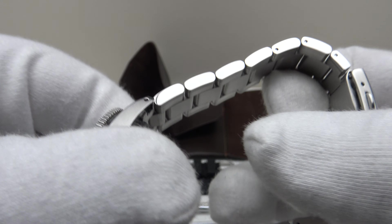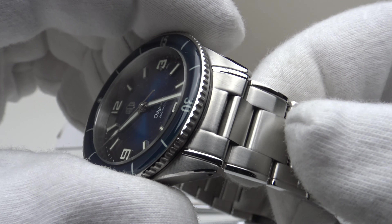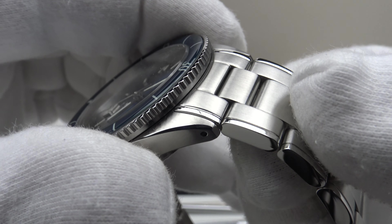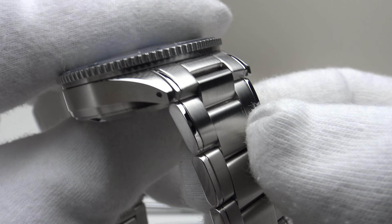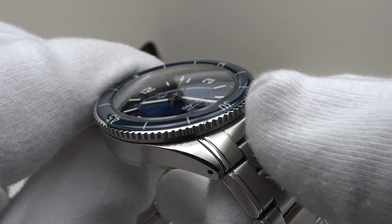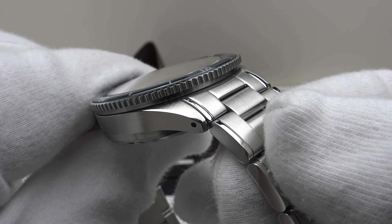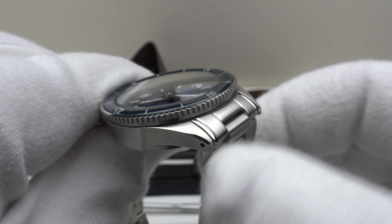I also like the detail of the bracelet: brushed satin finish on the top side and underside but with mirror-polished caps on either end, which are very aesthetically pleasing. Another detail I really like is the use of pivoted female end links, which allow for extra articulation so one can get the perfect fit. I would like to see more manufacturers use pivoted female end links rather than male end links, which significantly extend the lug-to-lug measurement on wrist.